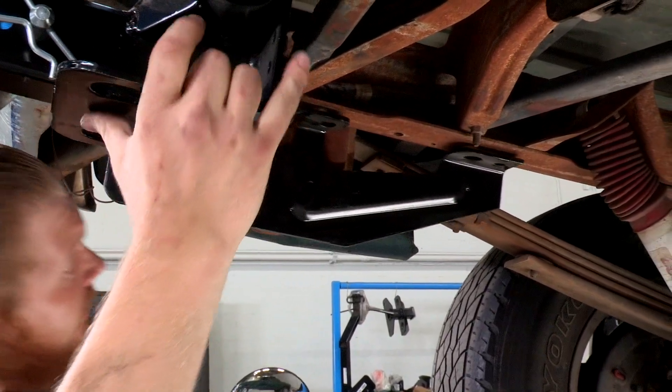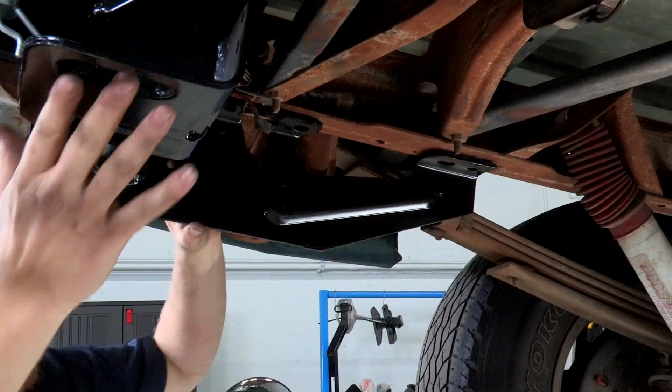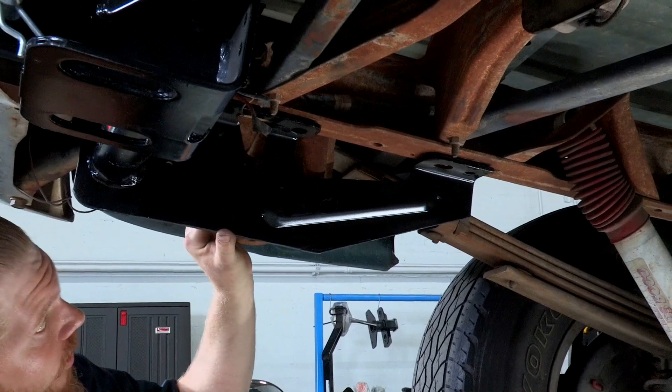We're gonna get our hitch up into place. As we can see, our holes line up for our different attachment points on both sides very nicely — no drilling required. We can start getting our hardware right in place.